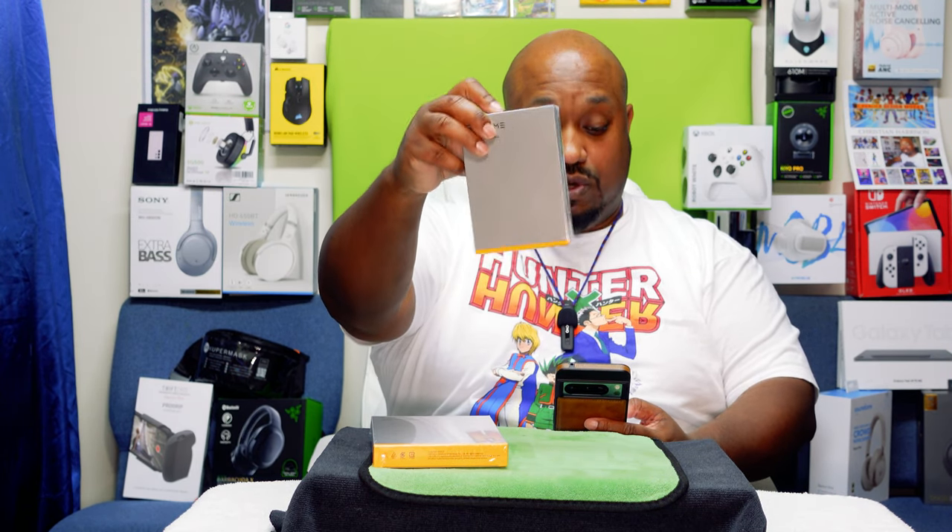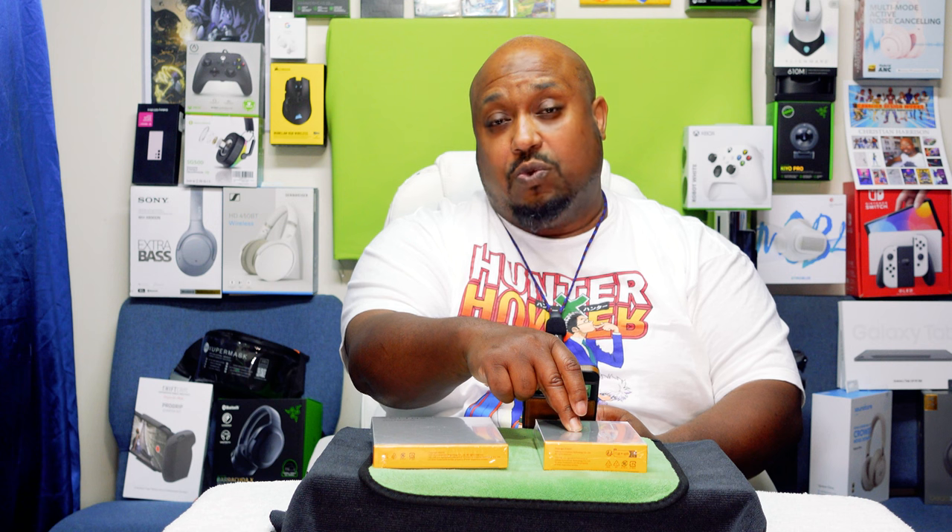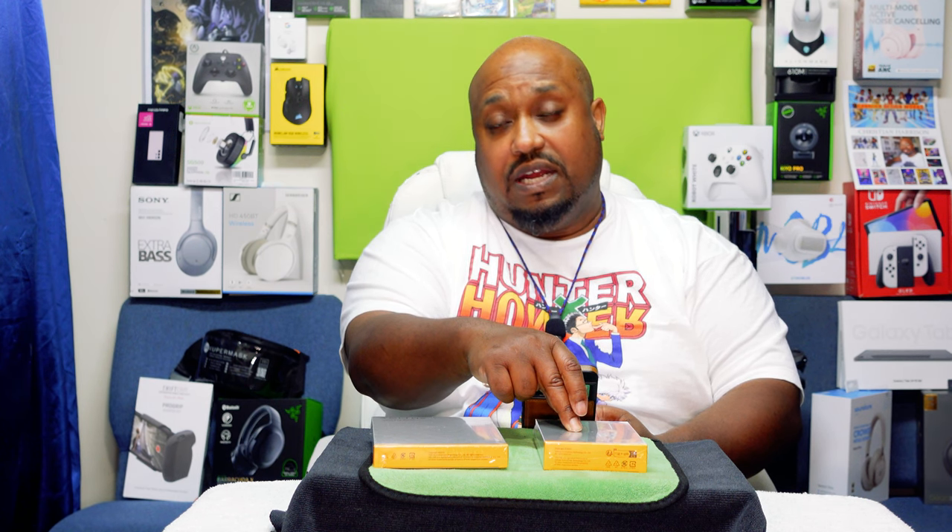The power bank itself is going to cost you $27.99, which is not bad for a 10K power bank — they normally run between $20 and $39 dollars. I actually got this on sale for about $15 to $20.